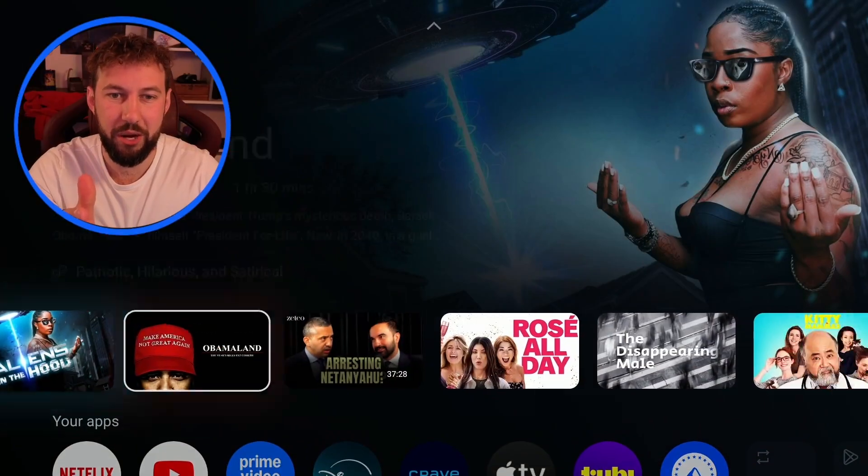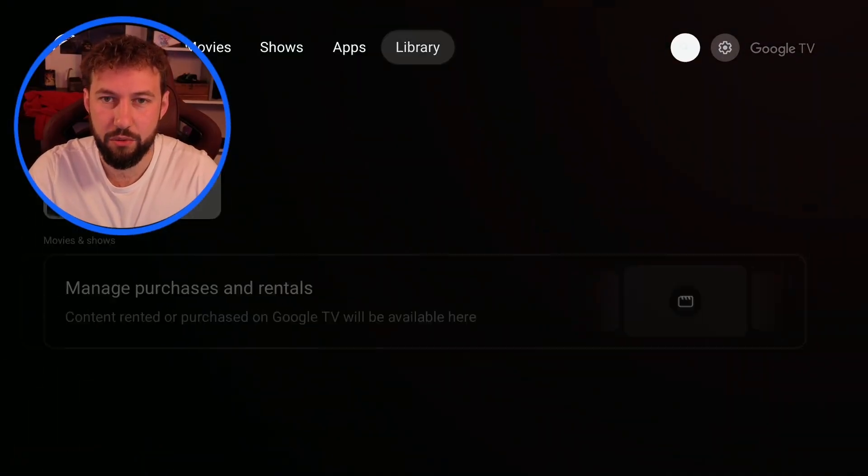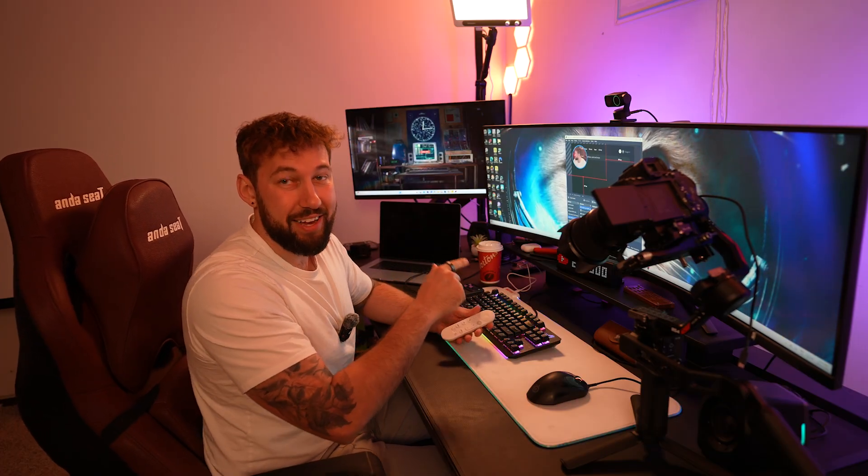Now if we look on our device, watch how I can now scroll through and easily get through my device. So hopefully that fixed your remote, but now let's move to the next step.